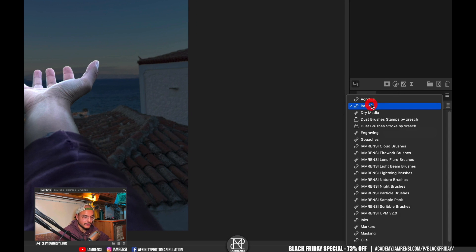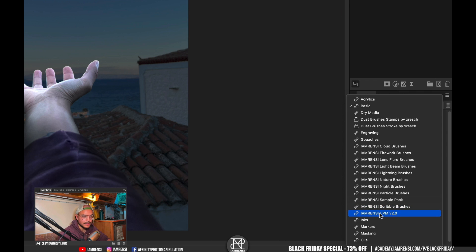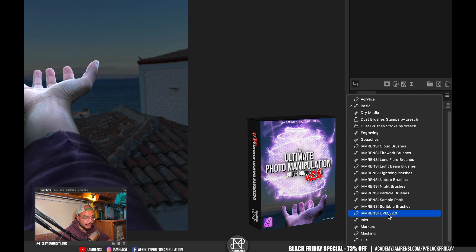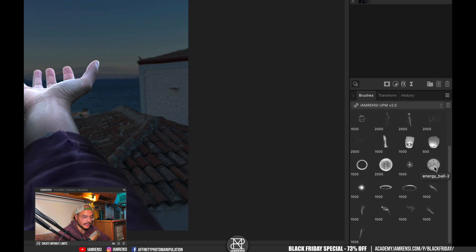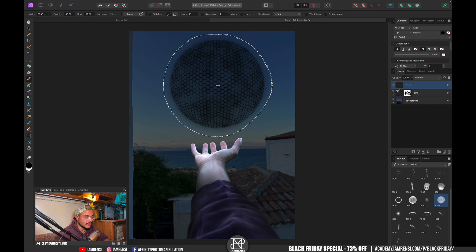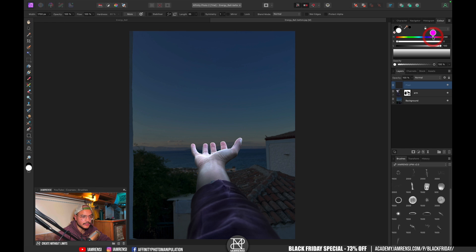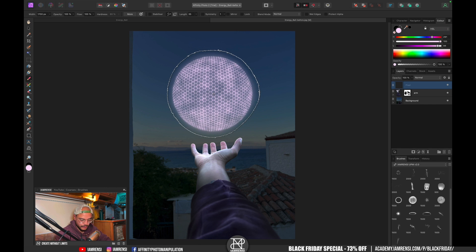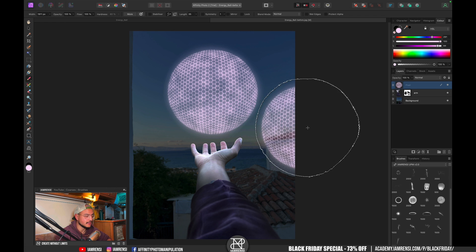Within your brush panel you can go down to the I Am Rancy UPM version 2.0. If you purchase this bundle you get all the brush packs you see here: clouds, firework, lens flares, light beams, and more. The one we want is I Am Rancy UPM version 2. I'll create a new pixel layer, select the energy ball brush — energy ball number two — set the foreground color to a very light pink, adjust the size, and click once. There we go, the first part of our energy ball.